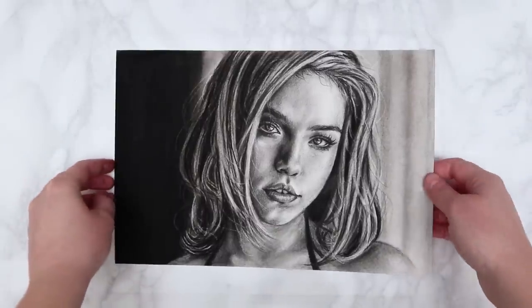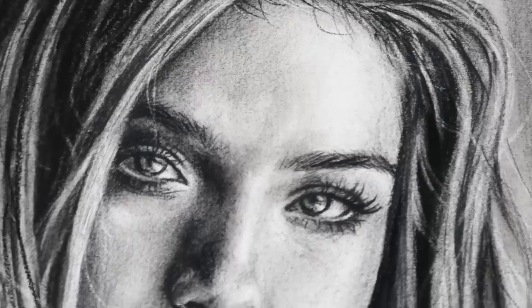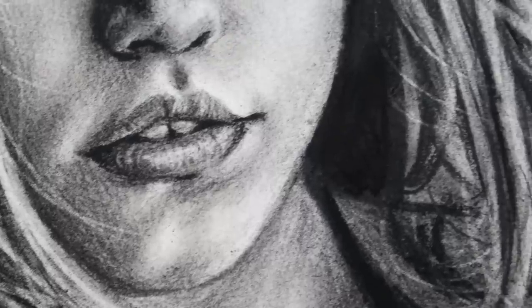Hey everybody, welcome back to my channel. In today's video I'm going to be taking you through step by step how I draw a realistic looking face in charcoal.